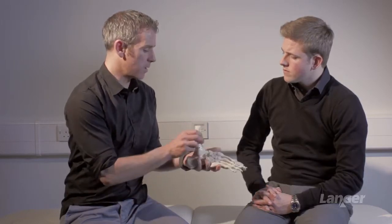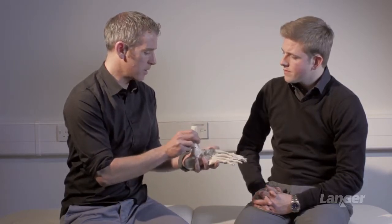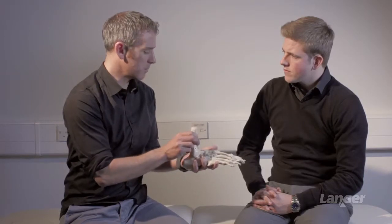As with any joint, there's a reference mark. We look for how much dorsiflexion is available and how much plantarflexion is available. We can look at that not just in open chain, but also in weight-bearing assessment as well. We can even quantify that with a specific test called the lunge test.